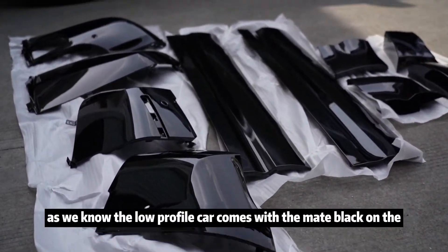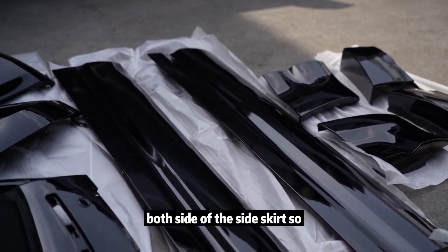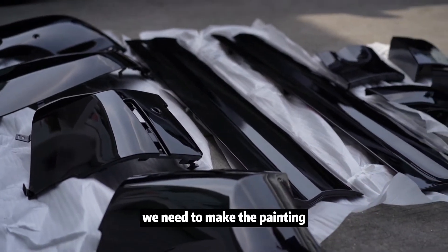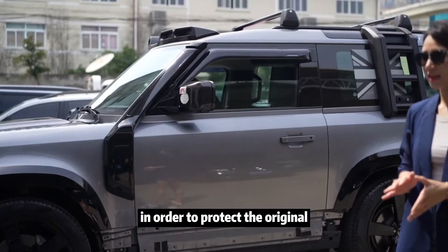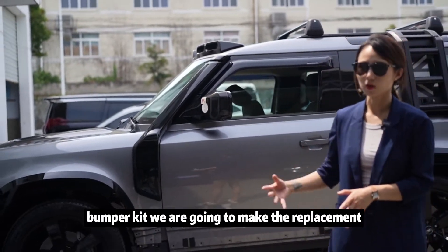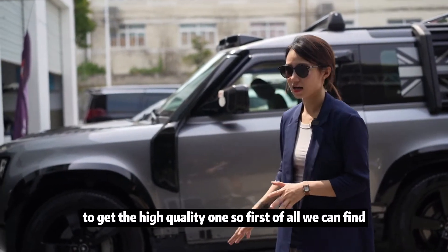As we know, the lower-spec car comes with matte black on both sides of the side skirt. So if we want to upgrade to the gloss black kit, we need to do the painting. In order to protect the original bumper kit, we are going to make replacement ones, which makes it easy for you to get a high-quality finish.